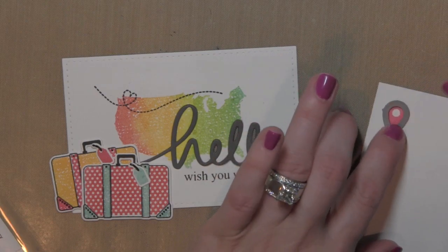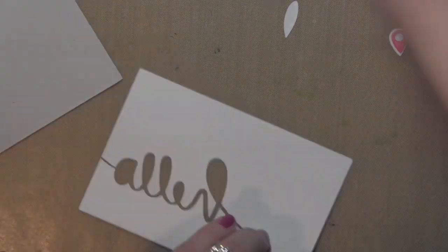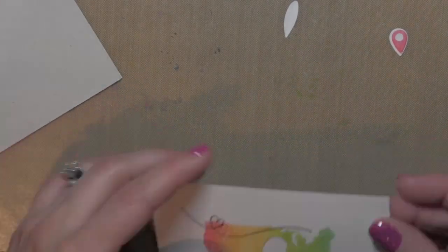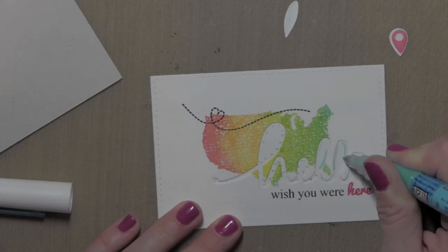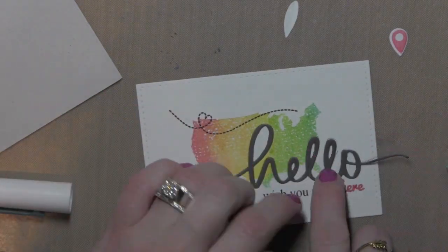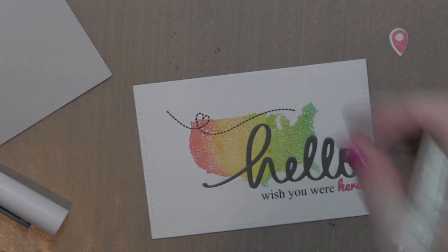I did die cut an additional stitched rectangle using that index card die, and that is going to be the backing piece for all of this. This gives me a nice stable piece to adhere everything to — all those little cut out pieces, all the positives and negatives. So I added adhesive really well to my stamped index card piece, and then using the Zig glue pen I'm going to add some adhesive to where I'm going to place that die cut. I'll add the word hello and pop that right in place — it kind of falls into place really nicely. I'll trim off any excess for the little flourish end.